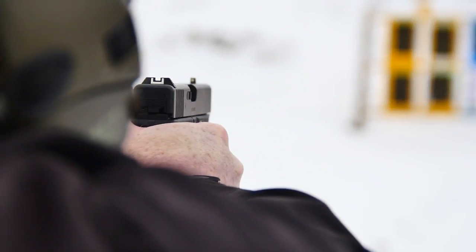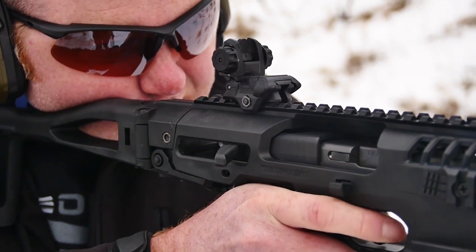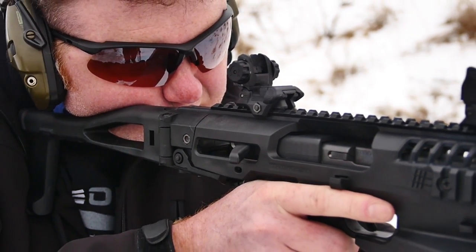What we're going to do today is play around with it a bit, take some shots with a standard Gen 4 Glock 17, see how we do with it, and then we're going to put it into the micro conversion kit and see how it improves our accuracy and talk a bit about the functionality of the MCK kit as well.